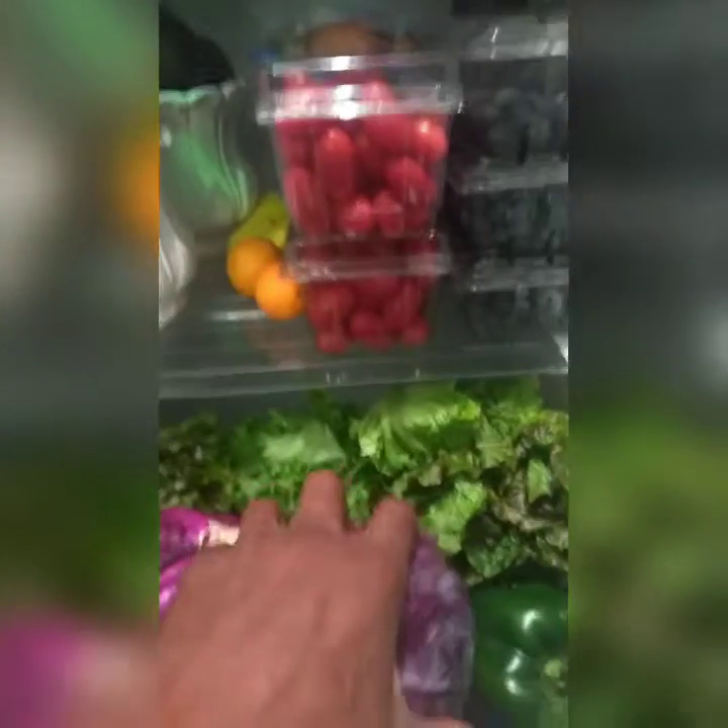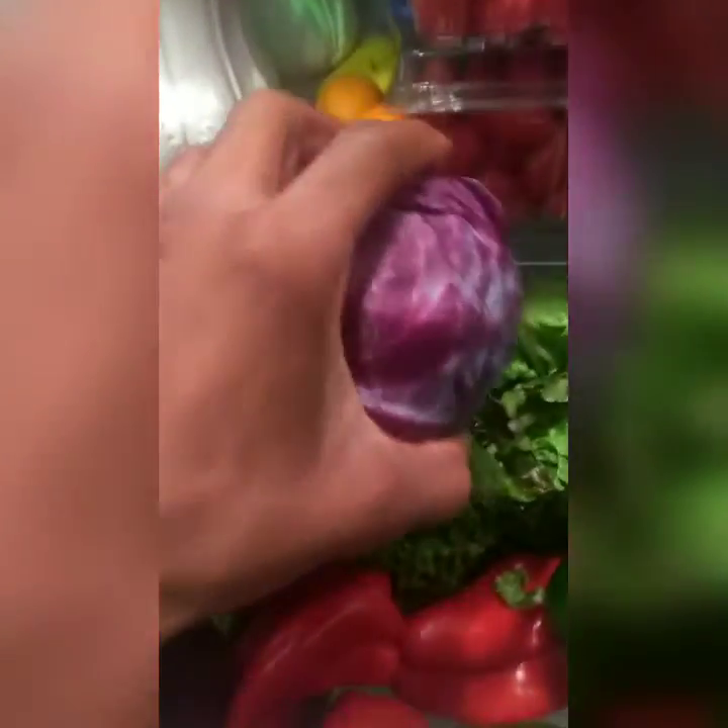Opening up here you get into the greeneries. We have your green lettuce, your cabbage right here - purple cabbage - we have peppers down in here, green peppers, red peppers, and some onions down at the bottom. There's a tomato right there - I love tomatoes. All of us eat the tomatoes.